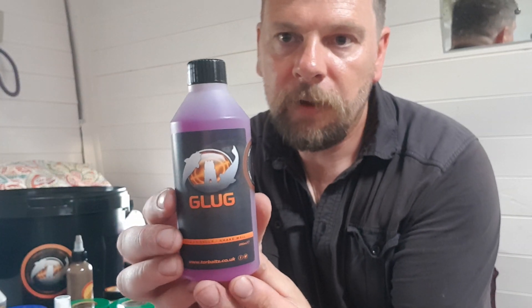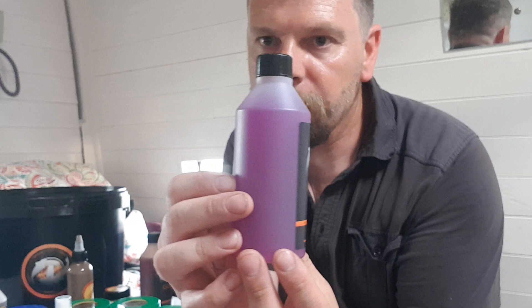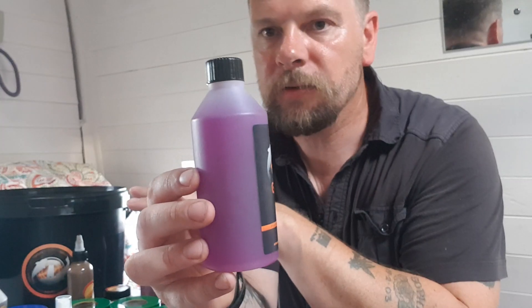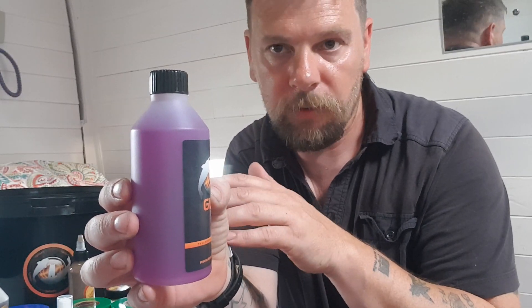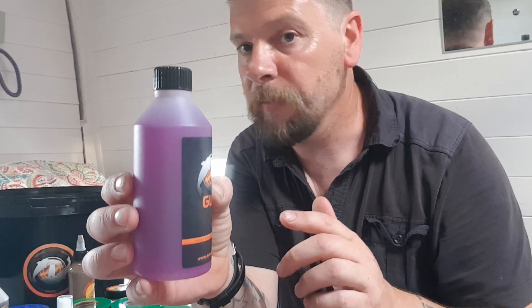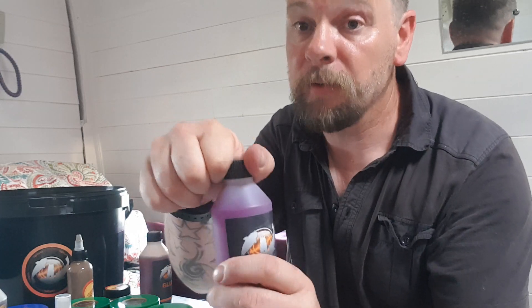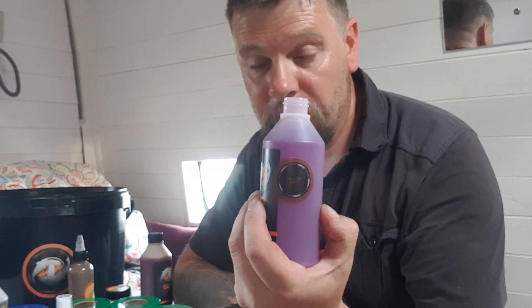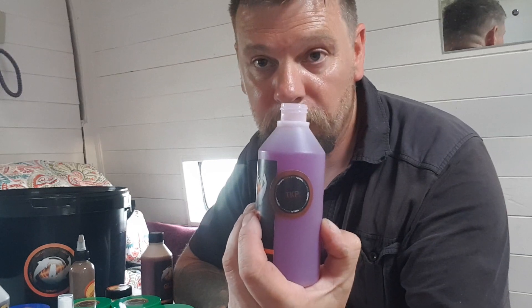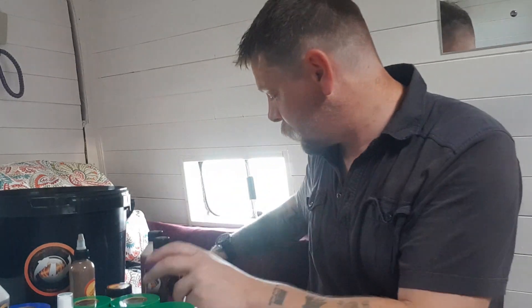We've got some glugs — this is a Tuna Krill and Black Pepper Glug. Look at the color of that. Remember, all of these are made with food-safe products. I'm not saying to go and eat them — I've done it, and I'll give you a heads up: don't lick Sherbet Lemon Pop-up Corn or Slime Ball Corn, you'll end up with a blue tongue and blue fingers. Take a deep breath of that through your nose and it's going to make your eyes water — absolutely fantastic.